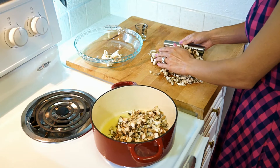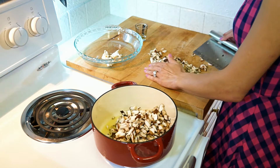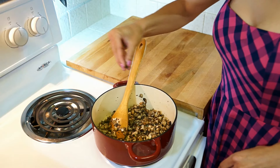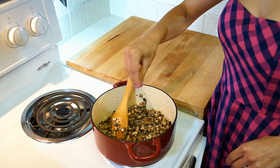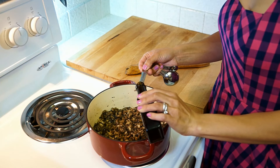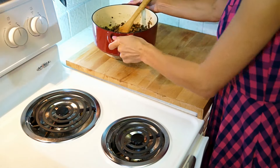First, sauté the mushrooms — here I have cremini, shiitake, and oyster. Let them cook until the mushrooms have sweated off their moisture, about 10 minutes. During this time, add the dry thyme, the garlic powder, salt and pepper. And when the mushrooms are almost ready, deglaze with liquid smoke hickory. If you do not have this ingredient, you can replace it with balsamic vinegar. When the mushrooms are done, take them off the stove and let them cool.